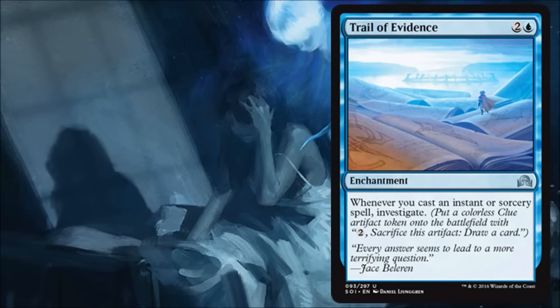Trail of Evidence is a not-exciting enchantment for me. I don't like paying three for it. I put it into play and then before I get any benefit I have to cast an instant or sorcery and then I get to investigate. So now I'm getting a token that's going to cost more mana for me to draw a card. It's just asking too much for what it's costing.